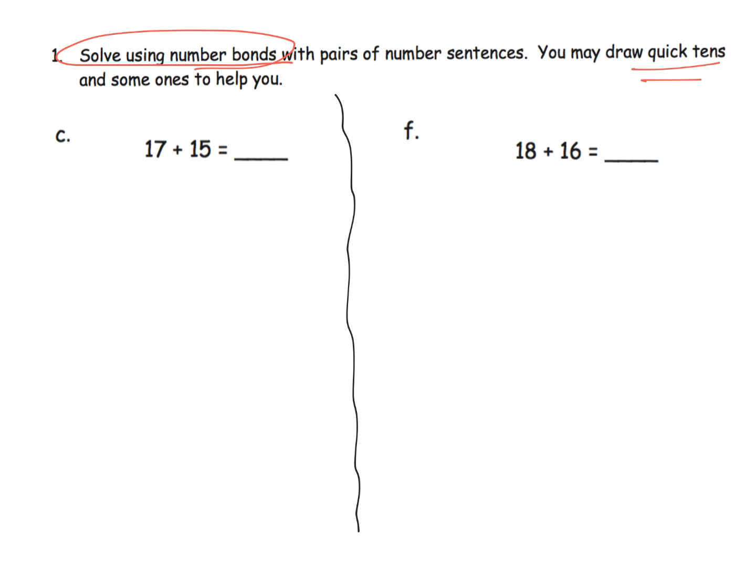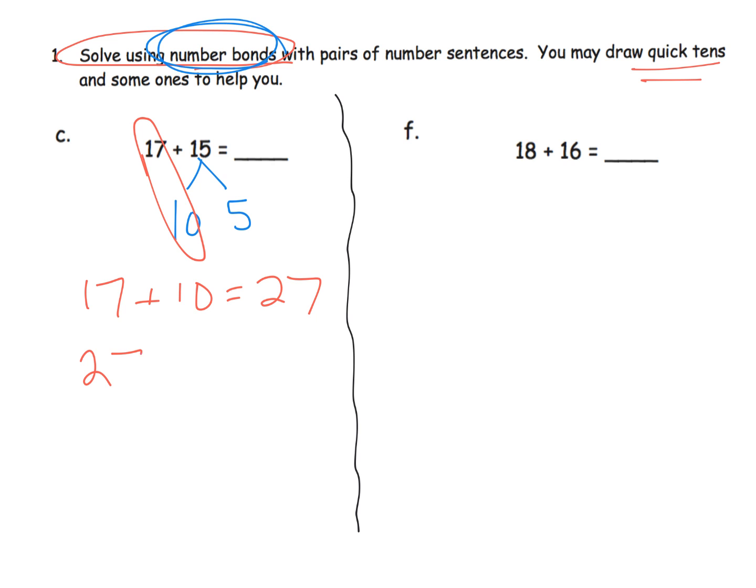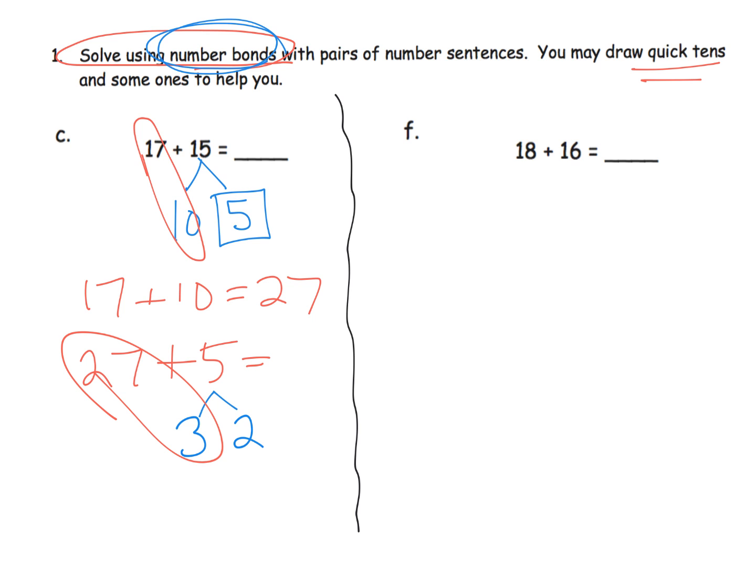We're going to decompose — it doesn't tell us specifically whether to add the tens first or the ones first. I'm going to decompose that 15 and add the tens first: 17 plus 10 gives us 27. Then I'll take that 27 and add in the 5 still sitting there. In my head, I have 7 and I need 3 more to make a 10, so I decompose 5 into 3 and 2. So 27 plus 3 is 30, plus 2 gives me 32.